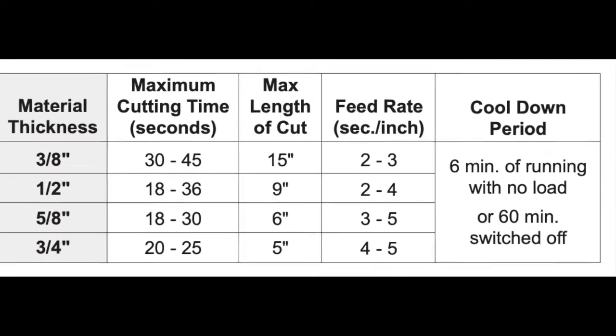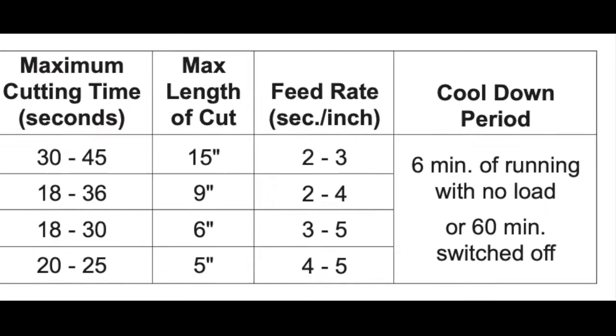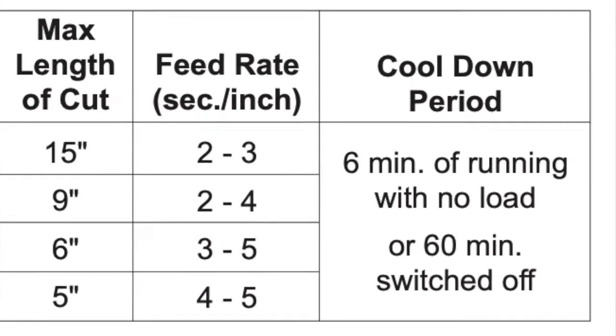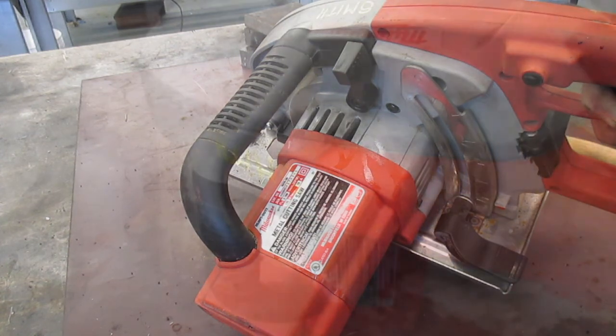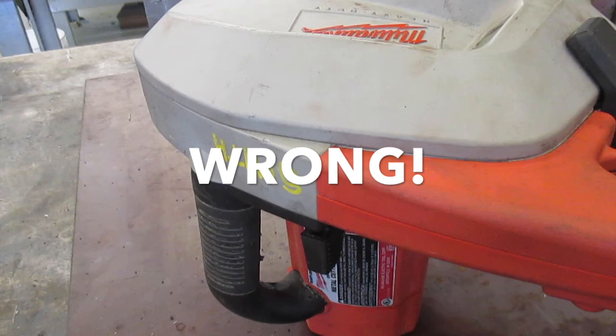Between long cuts it's recommended that the saw rest for 1 hour, or be run at no load for 6 minutes. Run at no load on its side like this, allowing the air to enter the motor and come out at the top. Do not run the saw laying on its side — it blocks the vents to the motor and impedes the cooling.